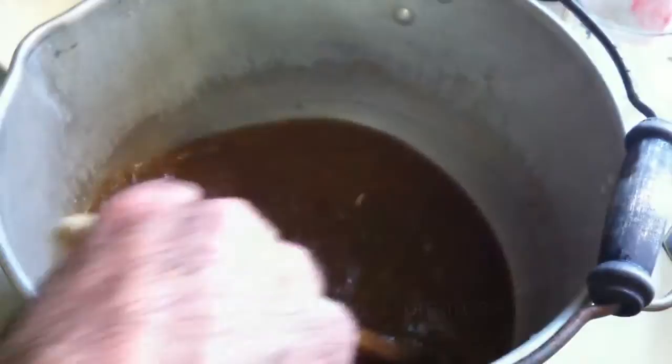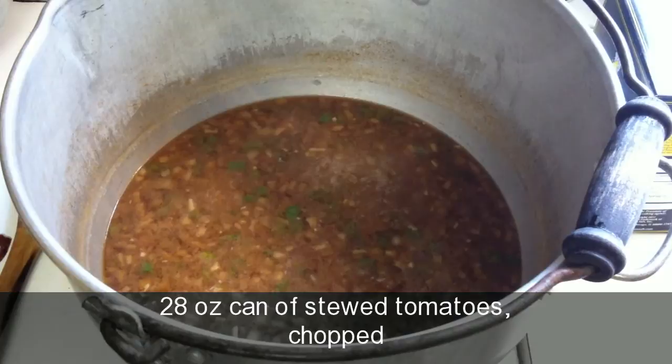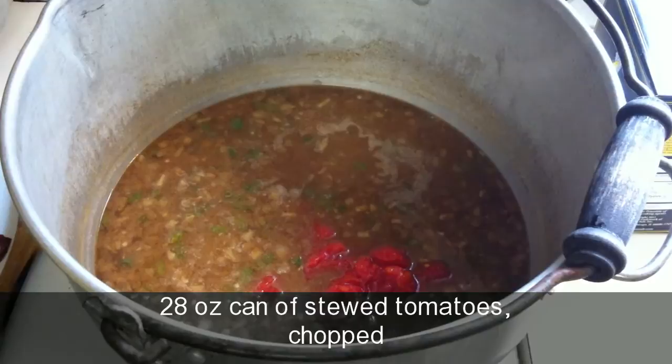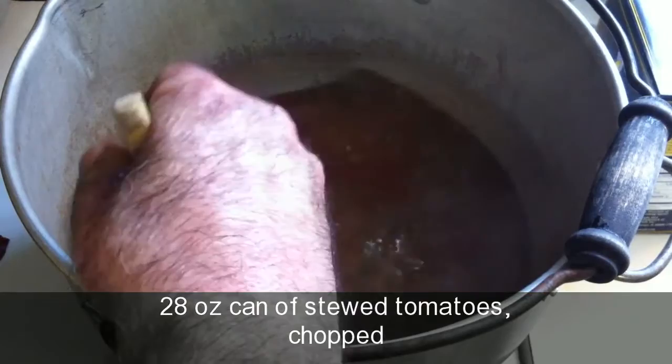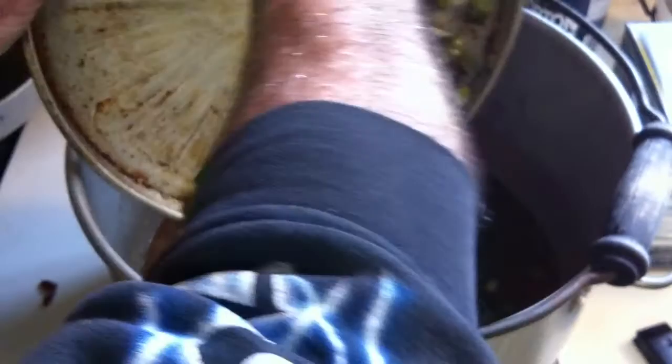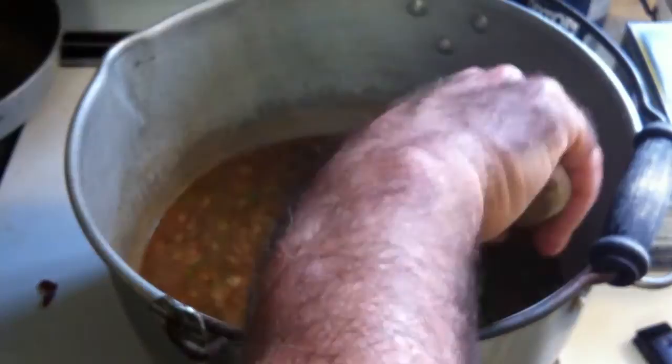We're going to go ahead and add the tomatoes, which contain a lot of water, before adding any more water to see where we're at. The roux with the flour is a thickening agent and you really can't tell how thick it's going to be until it comes up to a simmer. Now the trick with the okra — if you don't want a slimy gumbo, bake it right before browning. That definitely helps with not having a slimy gumbo. That's around two cups. We'll stir that in and bring this up to a simmer, then adjust our water from there.